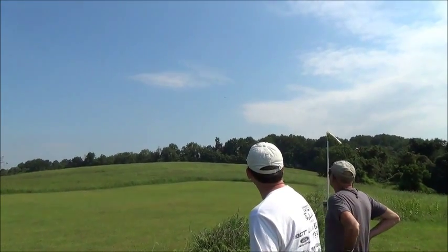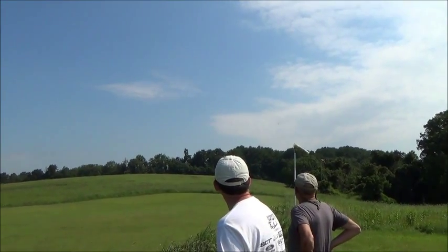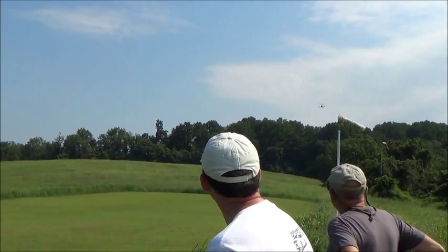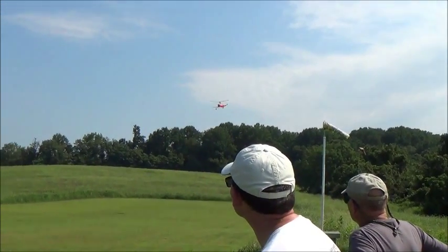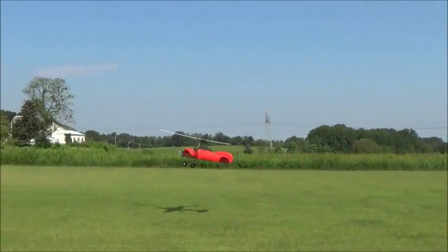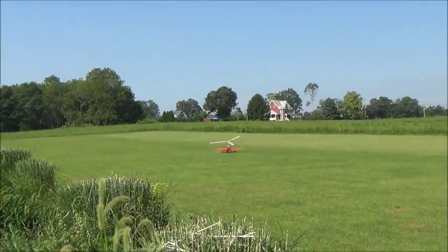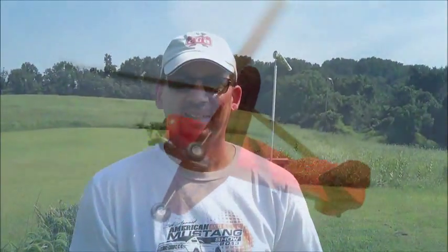Yeah, I'll give it a lot of rudder. It's just nice. Wow, that was pretty. I don't know what was prettier — my camera or Dave Elcher.